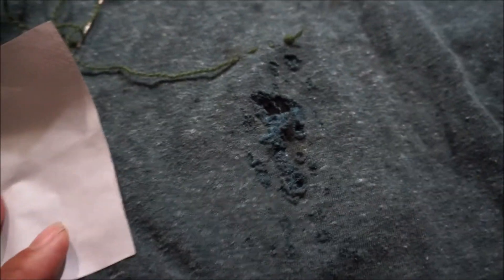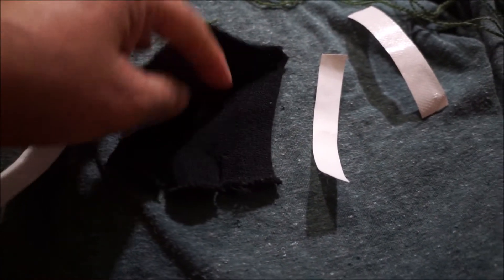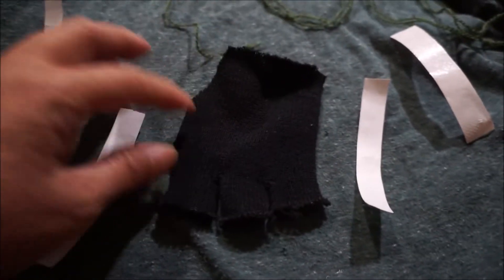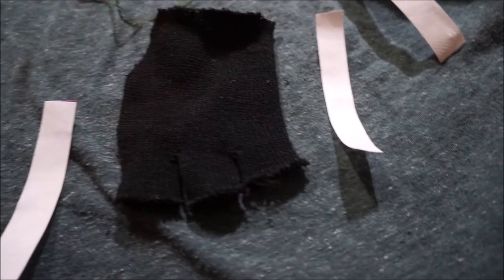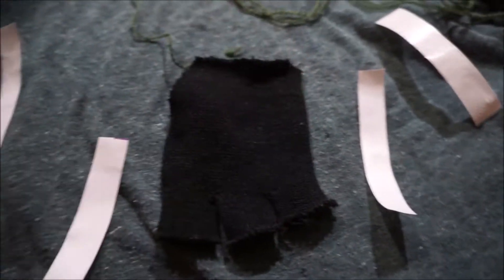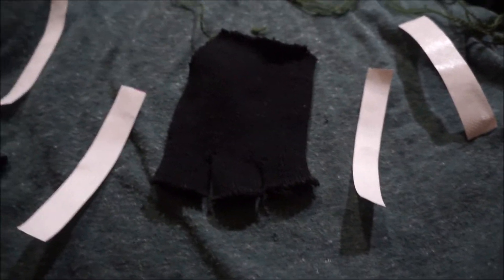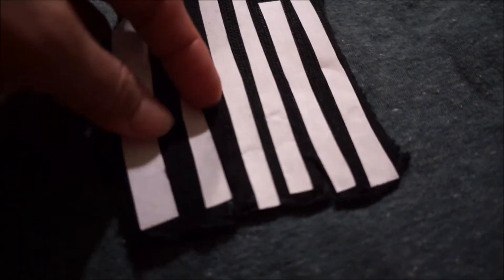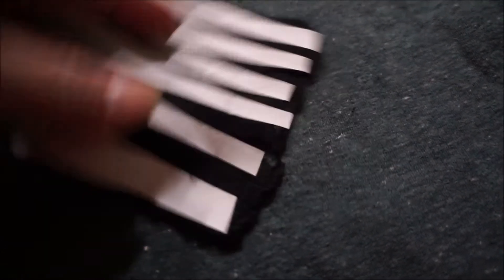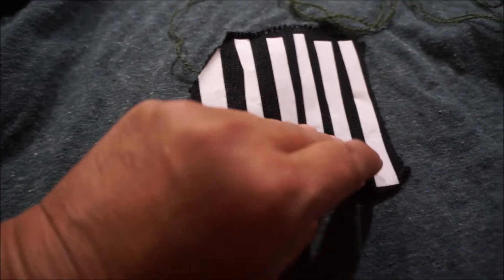I cut it in strips because I'm trying to make sure that it maintains some stretch. With the heat-and-bond it probably wouldn't keep the stretch, but at least I'll have some spots where it isn't bonded. For some reason after ironing it lost a lot of the stretch, but I'm still okay.